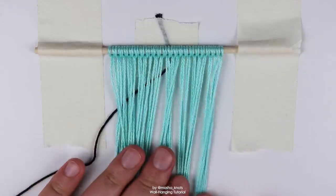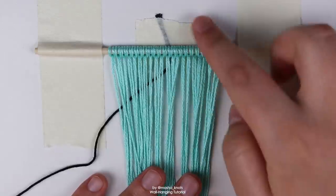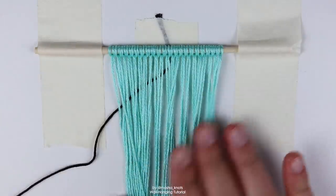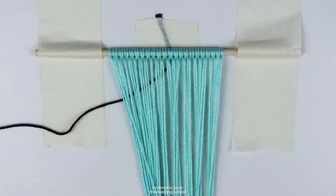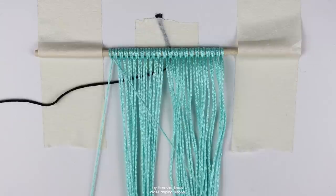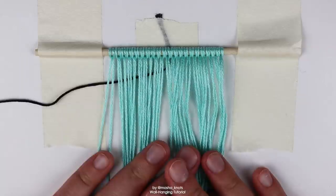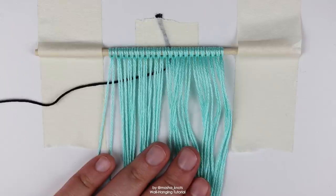Once you've attached all of your strings, you need to attach your dowel to your workspace. I attach any strings I'll need within the first few rows to the back of the surface behind the dowel, then attach the dowel itself with two strips of tape. That way I can pull on it — not too tightly — and start working on my design. The leading string is the second string if you're following the straight edge technique; go in with a backward-forward knot and then forward knots following your pattern.